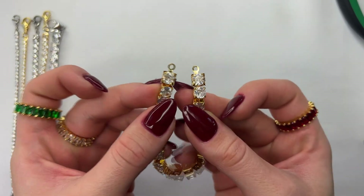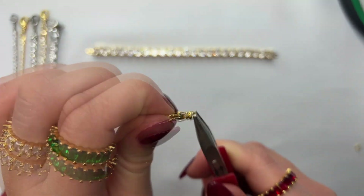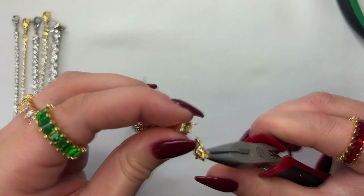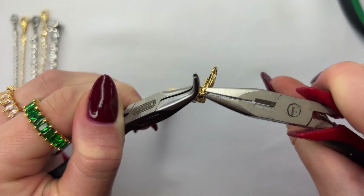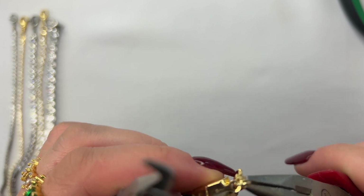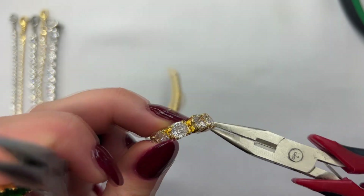Once you have your two cup chain clasps on, go ahead and attach your jump ring and clasp to the end of the ring. I'm going to be using a swivel clasp, and what I love about this clasp is the bottom part actually twists. Use your set of pliers to open up the jump ring, attach it to the little ring at the bottom of your clasp and then to one side of the cup chain clasp, and close it up. It's super important when closing your jump ring that you hear a little click past the jump ring and come back to where they meet.